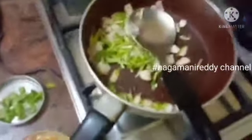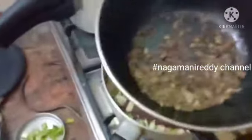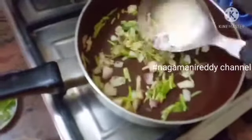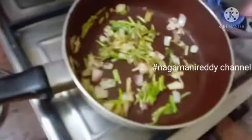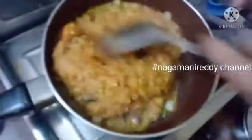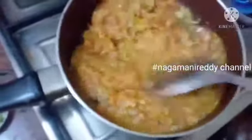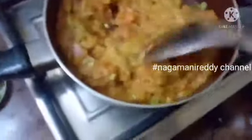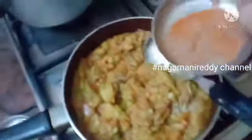Now we are going to smash it. I will cook the pav bhaji masala and the pav bhaji. I will cook the pav bhaji masala — eat the pav bhaji masala that you have.